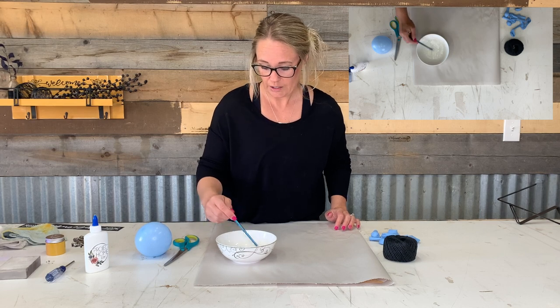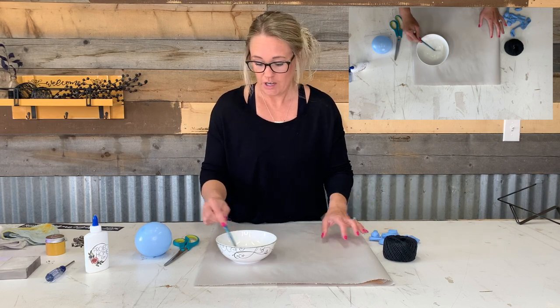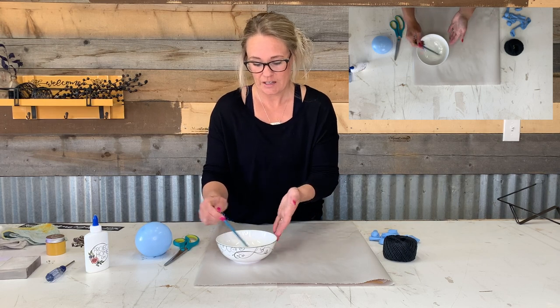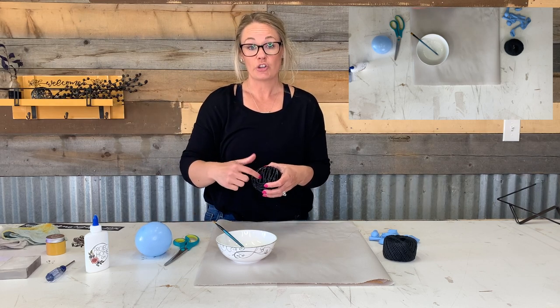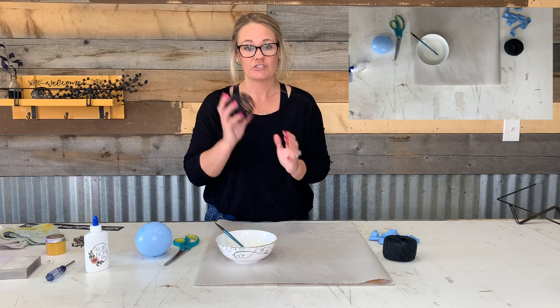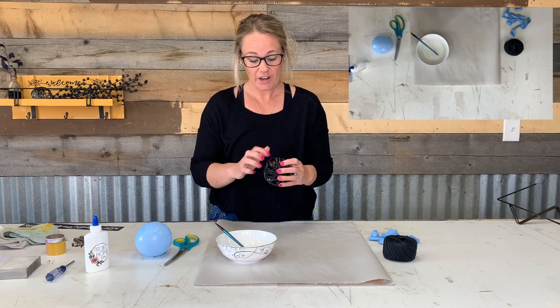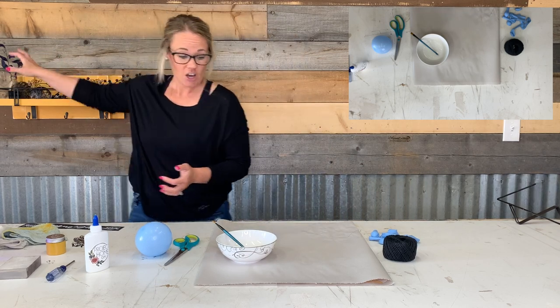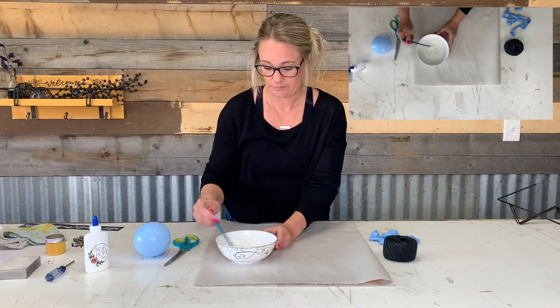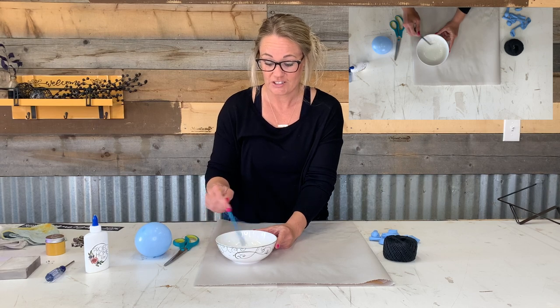If the glue is too thick, when you put your yarn on the balloon and the balloon gets covered in glue, the spaces in between will have glue when you pop your balloon. If that happens, let it fully dry until it's nice and crunchy and hard, then put it under water in the sink — get it wet again and those little thin layers of glue will dissolve and go away. But you can't get it too wet for too long. Then just let it re-dry again.